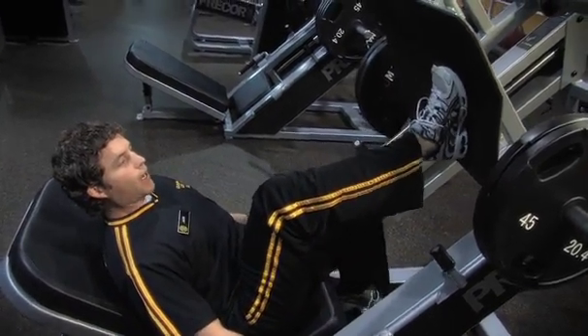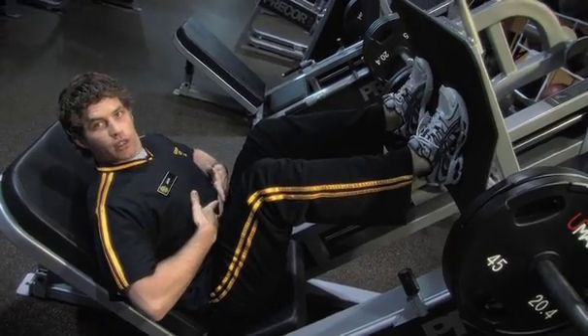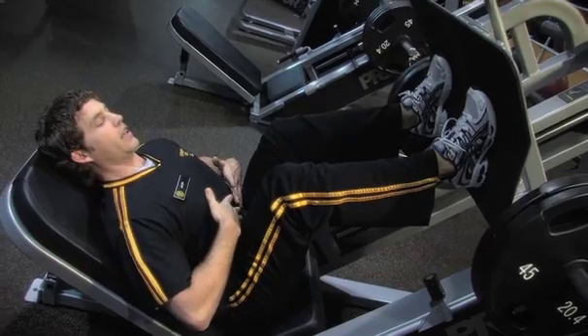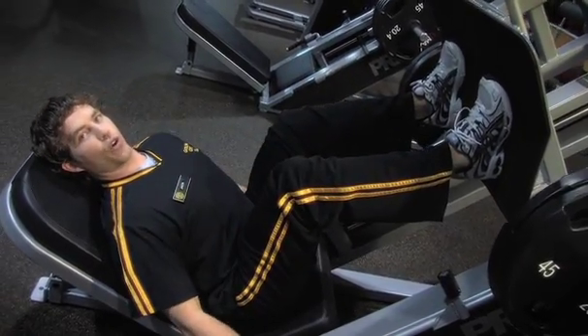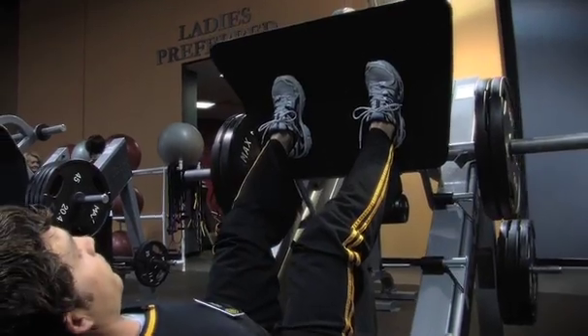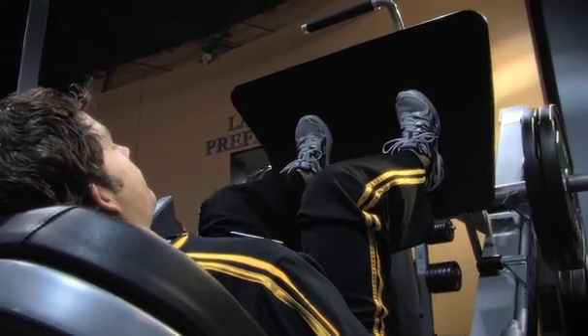As you do the exercise, you want to make sure that your belly button is drawn towards your spine, head is rested back, feet are shoulder width apart, and feet are straight forward. As you put your feet up on the base, make sure that you're pushing through your heels and that's where the weight is supported.